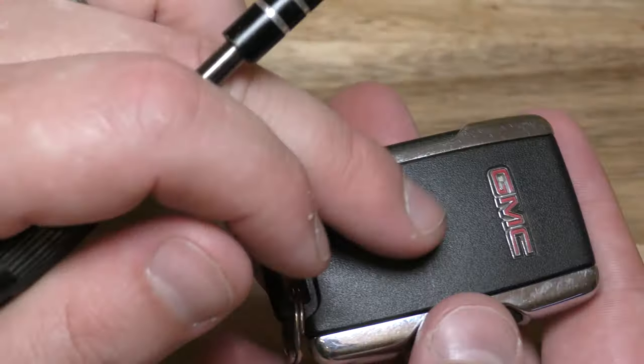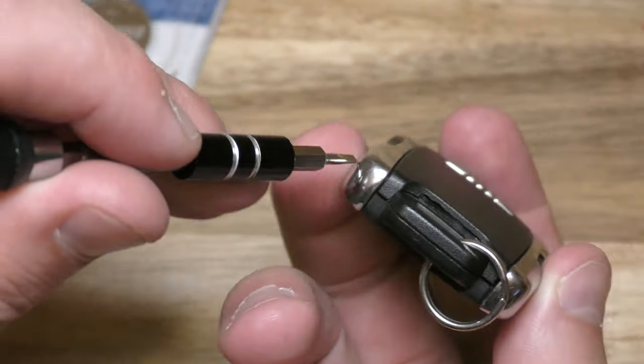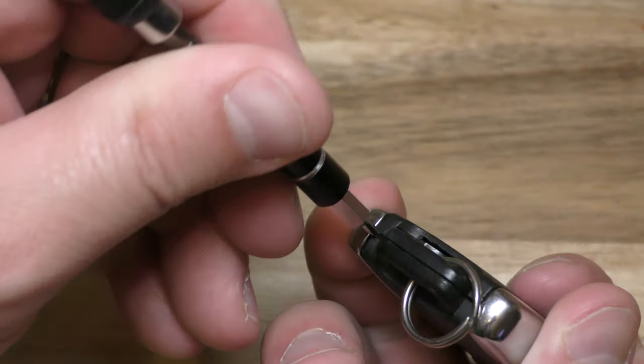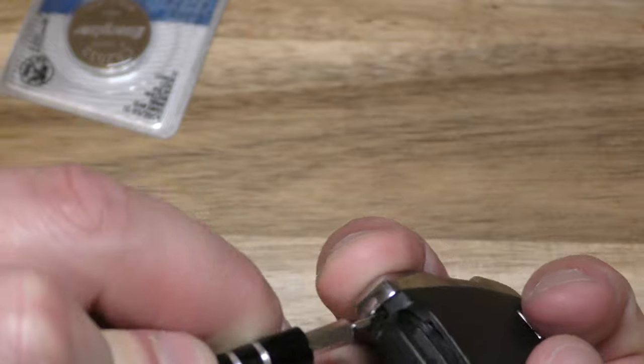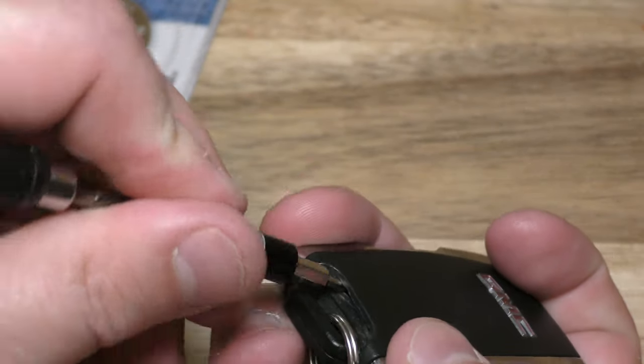This side that has the GMC logo is actually the side that's going to come up. So at this little crease right here, put your screwdriver in there and pop that up a little bit.